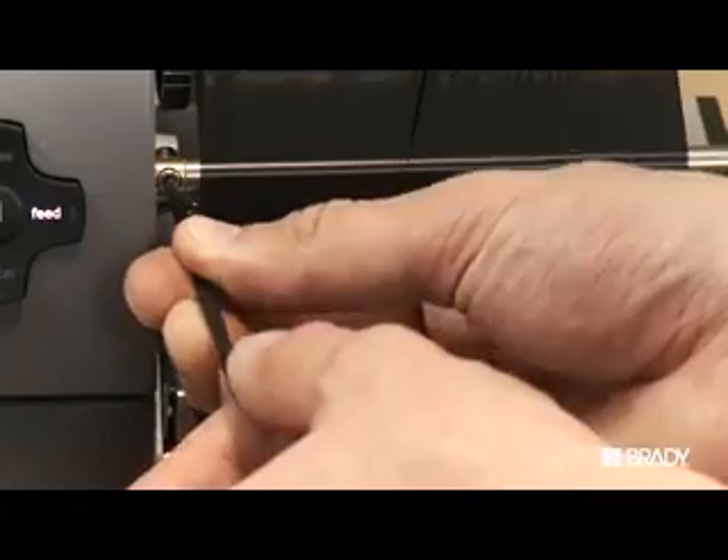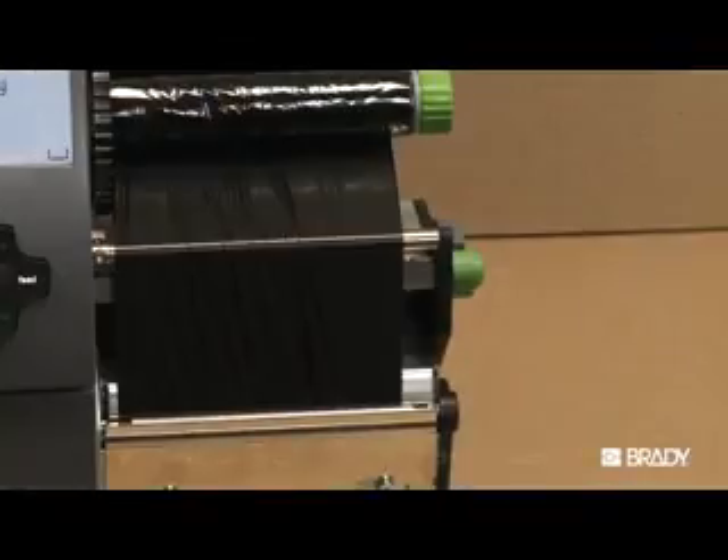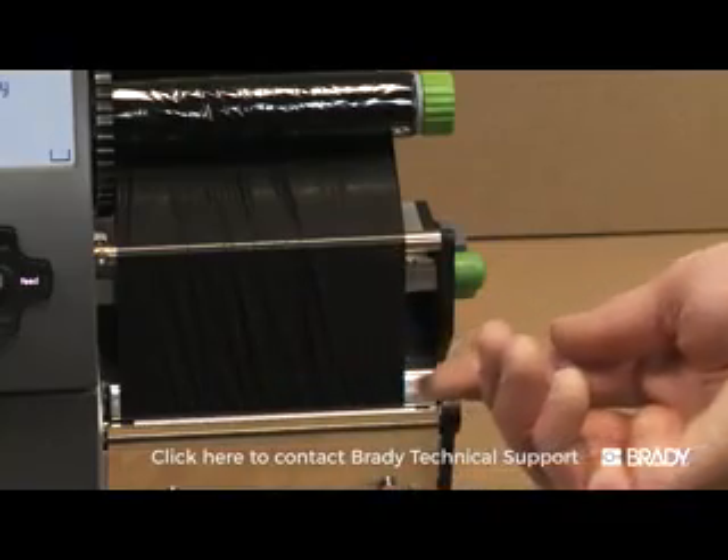but turn the ribbon deflector in the opposite direction. If ribbon wrinkle persists, please contact Brady Technical Support.